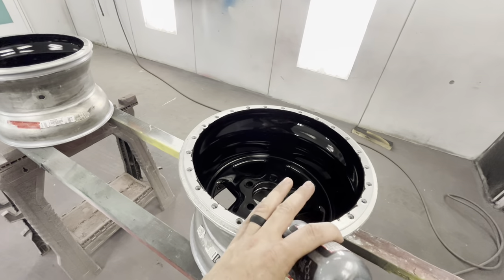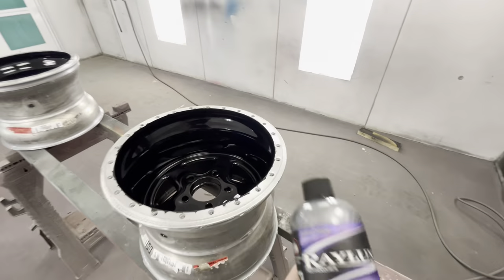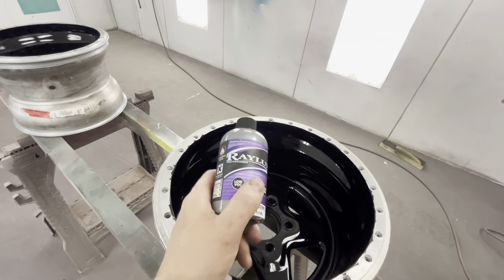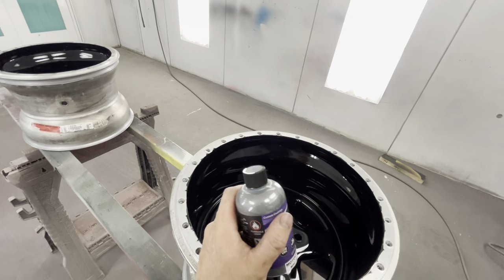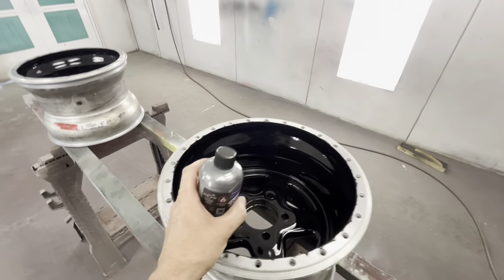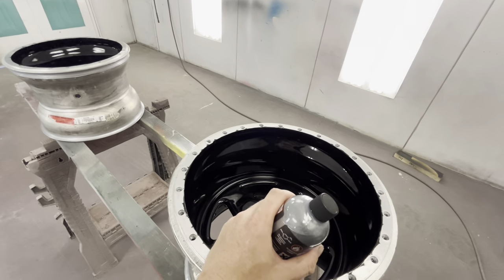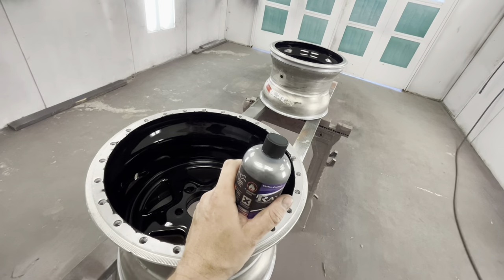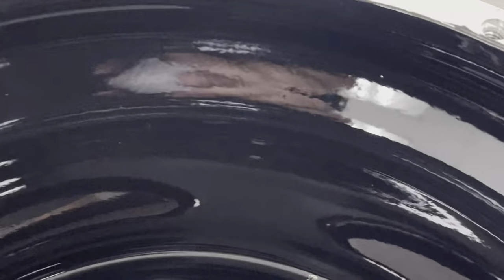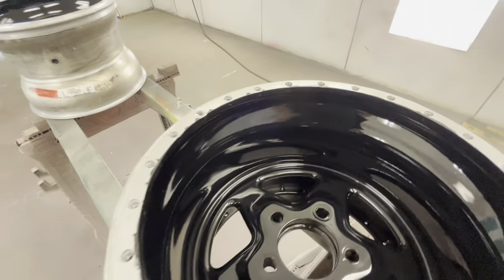Everything you've learned about traditional paint you can pretty much throw out the window, because this stuff says do not scuff the wheels. Once you paint your wheels black, the dry time is four to five days, maybe seven - the instructions will tell you. These wheels have been sitting for about two weeks, so they're very dry. They also want your product to be glass-like - slick as glass, no orange peel.